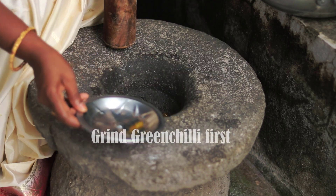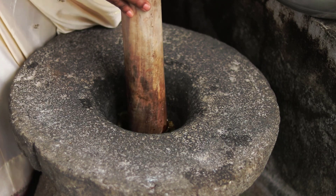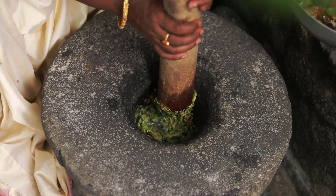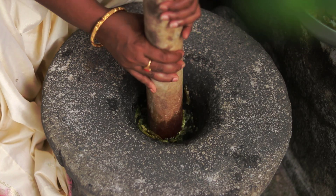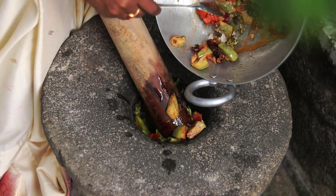I will see the oil and paste in the video — 1 minute of the oil and paste, 2 minutes and 4 minutes.